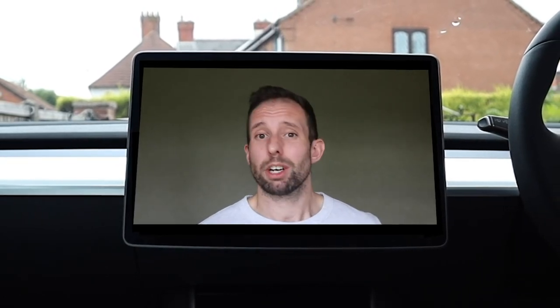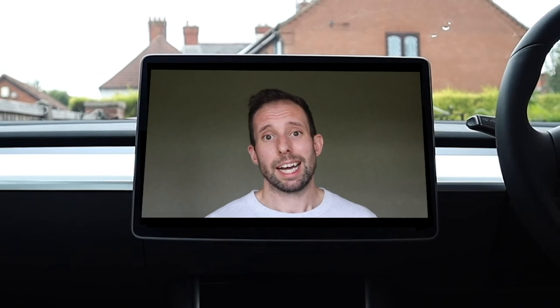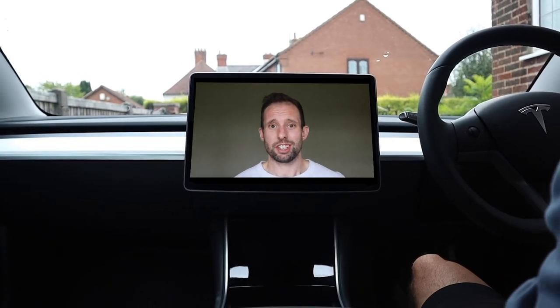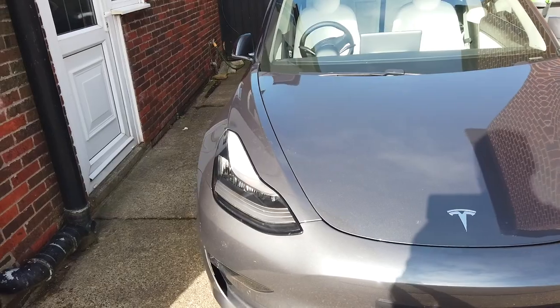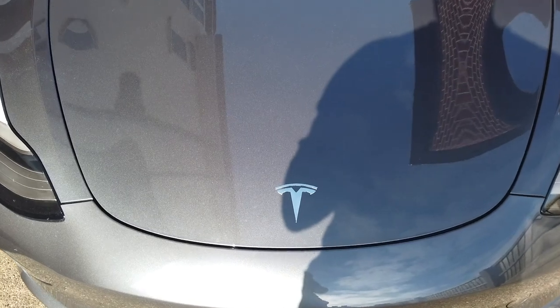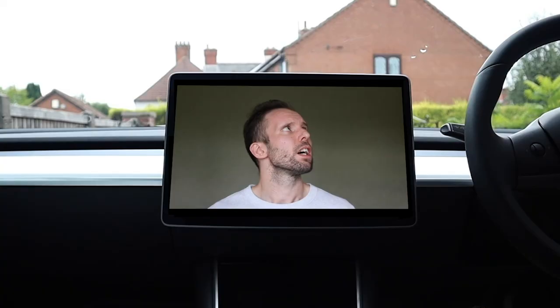A bit of a long one — fair play if you made it all the way through, give me a shout in the comments. Hopefully you found it helpful and I've managed to cover at least most of the basics. If you've got any comments or questions put them down below. If you are thinking of buying a Tesla, please use a referral code when you do — this gives you an extra thousand supercharger miles, and the same for the person whose code you're using. Mine is down below. Thanks as always for watching!